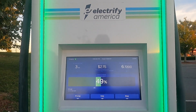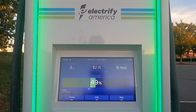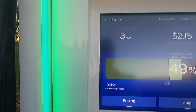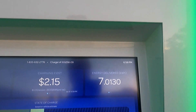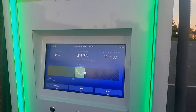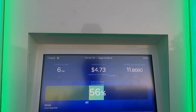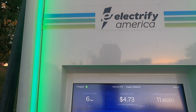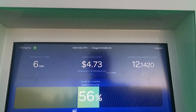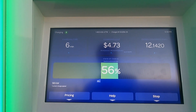We've only been charging three minutes and already got almost 7 kilowatt hours of energy delivered. We're charging at 105 kilowatts speed. We just dropped below 100 kilowatt charging speed after six minutes starting at about 41%, and we've already added 15% to our battery — a little over 12 kilowatt hours delivered. This is really impressive.